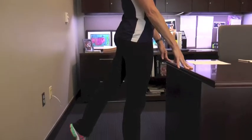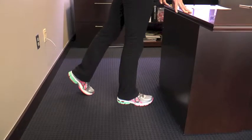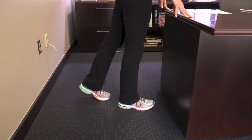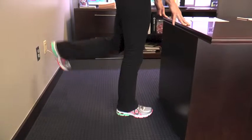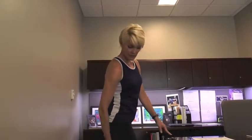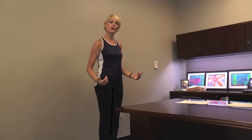Stay up nice and tall, reset your stance, and curl the other heel toward the waist for 10, 9 — flex the foot — 8, 7, 6, stay tall — 5, 4, 3, 2, and 1. You should feel it right here in the back of your leg.